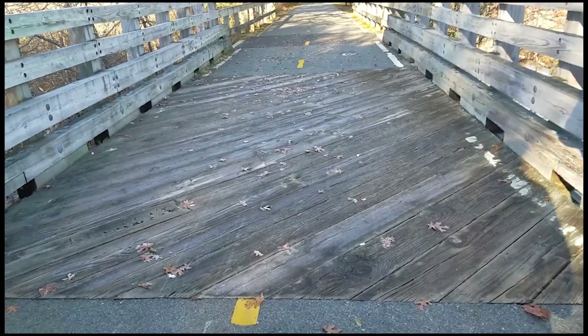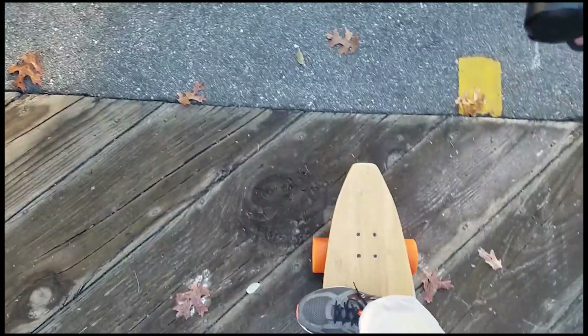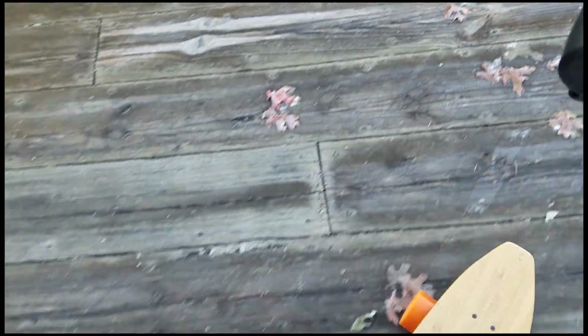This bridge here is nice and frozen, so let's see how the board reacts to starting on it. Oh yeah, a little burnout. Not too much friction there.